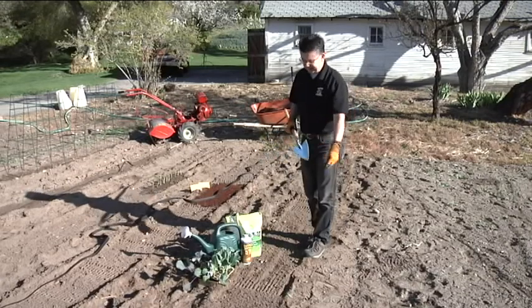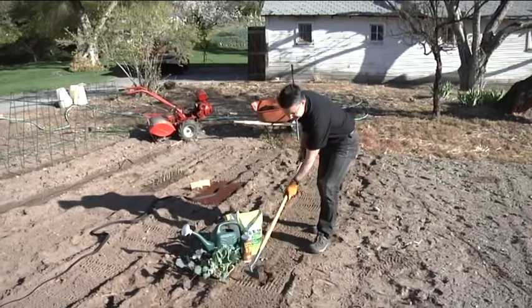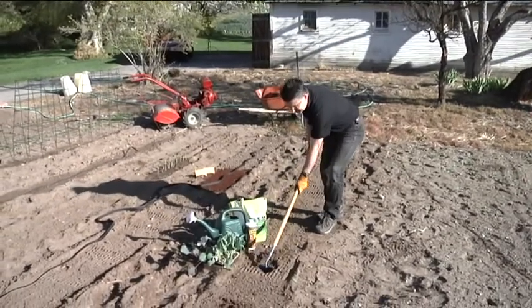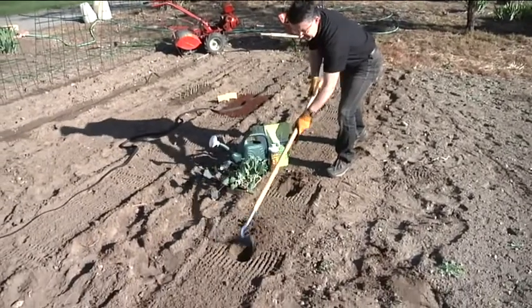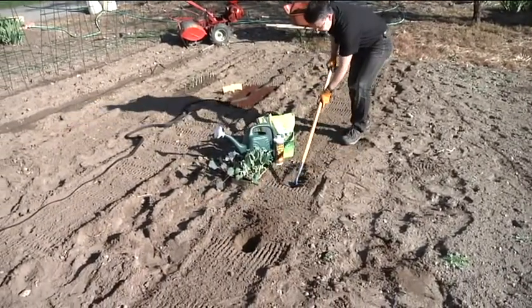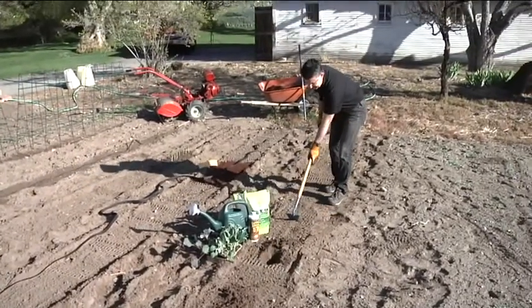Once the soil is perfect for planting, as we're getting ready to plant these plants we're just gonna dig a few little small holes to put those in. We might need to go a little bit deeper and then we'll be ready to transplant. So what we're doing today is transplanting some cabbage and some broccoli plants.